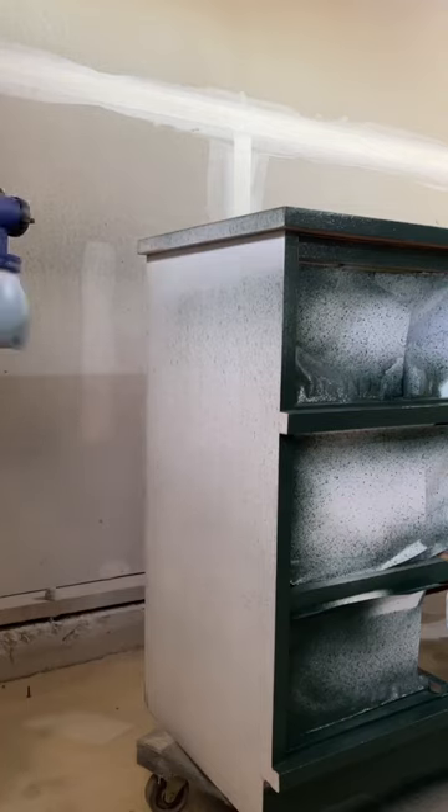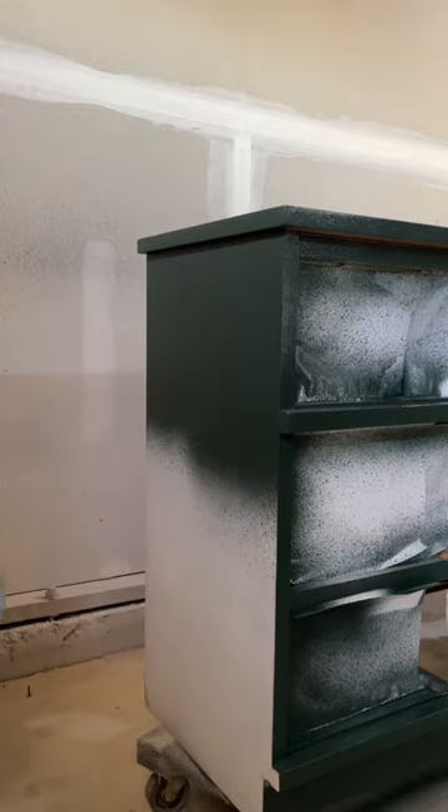I had some leftover paint from my recent master bedroom makeover and decided to use it on this dresser. It's the perfect shade of green.